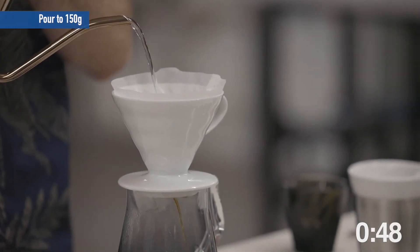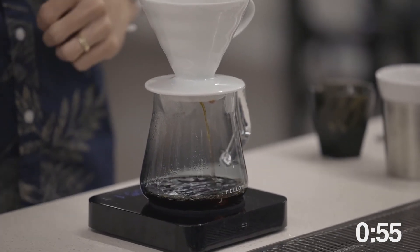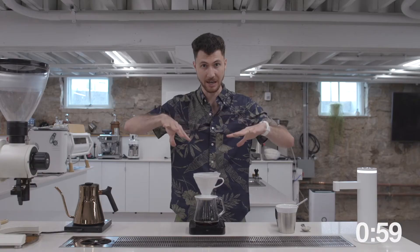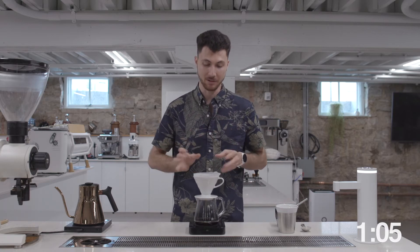This is agitating our coffee, distributing heat, increasing flow rate, and giving us a valley shape in our V60. Water is draining out and draining down — this is evening out our brew bed, evening out our extraction, giving us a great balance of flavor.